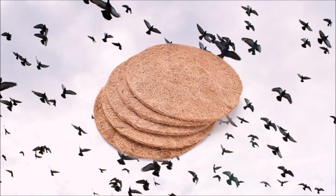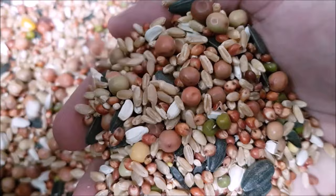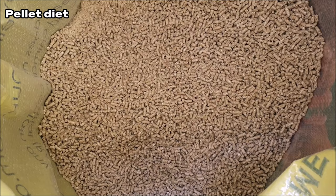Using nesting material is very important to prevent the young birds suffering from splayed legs. To raise healthy young birds your breeding pigeons must be fed a nutritious diet — that could be a quality grain-based mix or a commercial pellet diet like I'm using at the moment.